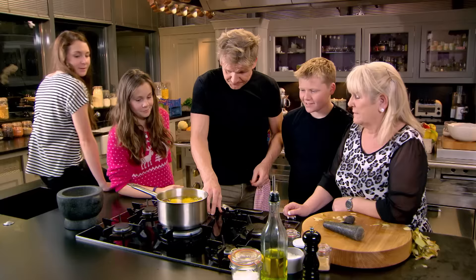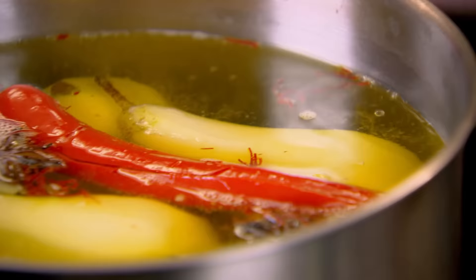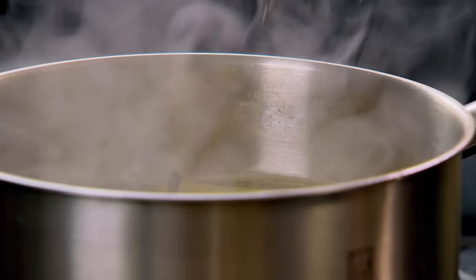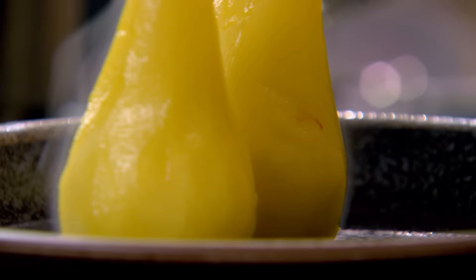Turn that down and let them poach. After an eight-minute simmer, our pears should be ready. Just get your knife and put it through - see how easy the knife goes? So that means they're soft and cooked. You can leave them in there overnight, two or three days, and they just get darker and more beautiful. The good thing about the cooking liquor is that you don't throw that away - you can use it again for re-poaching. Beautiful, they look impressive, they smell delicious.